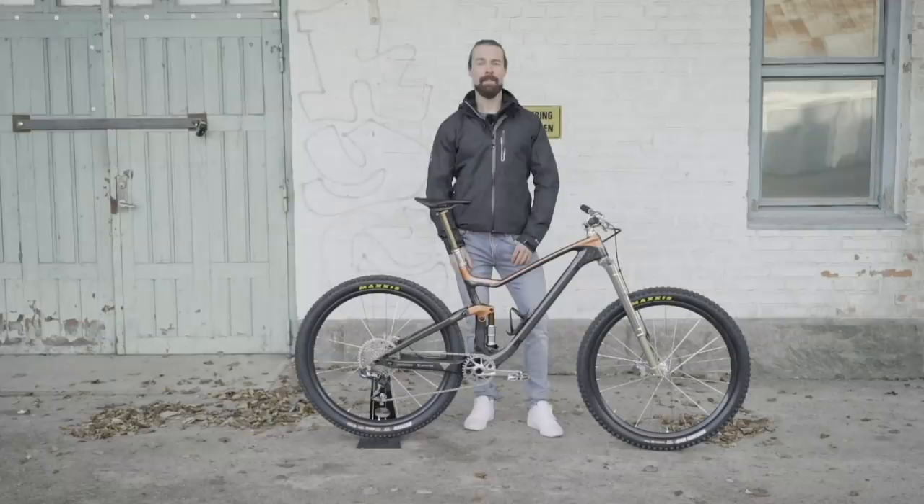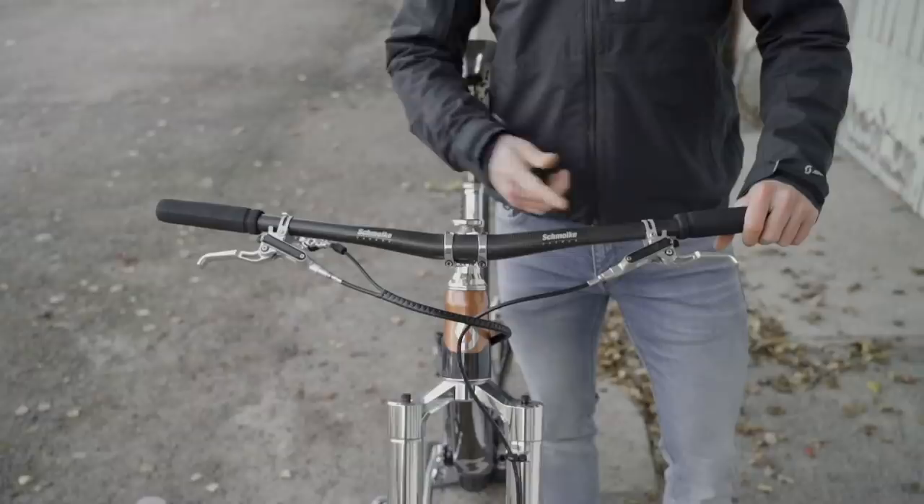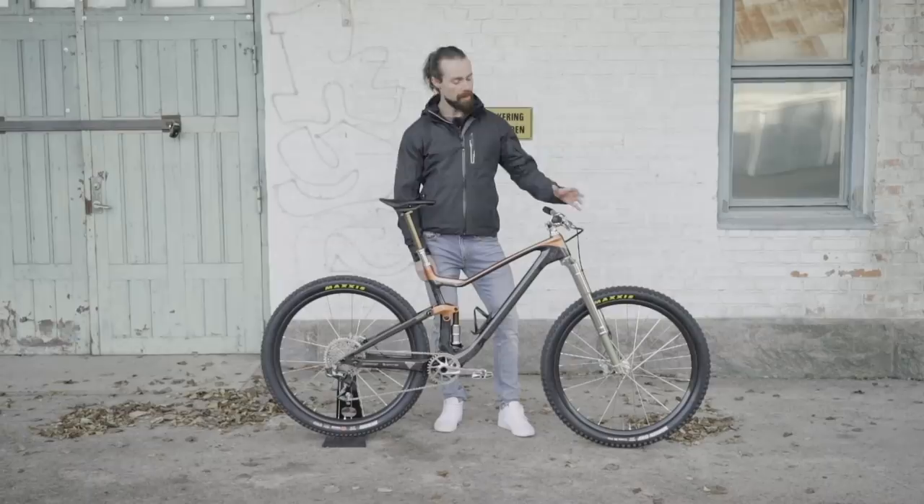I'm Daniel Holm and today we're going to take a closer look at my Scott Genius and some of its unique features. The goal is always to build a bike that rides well, but this time it was also about integration and making a super clean cockpit. In order to do that we had to come up with some very special solutions to hide as many cables as possible.